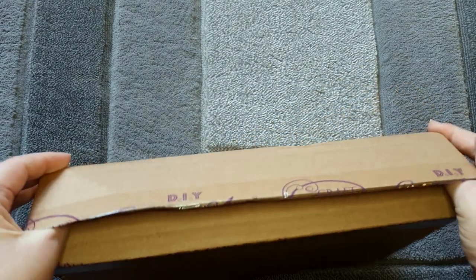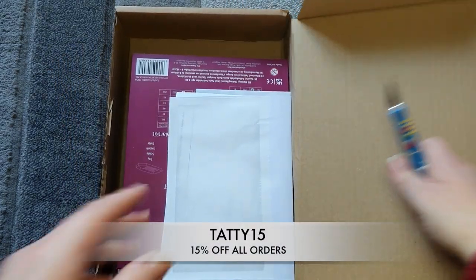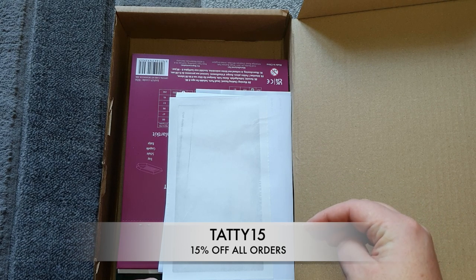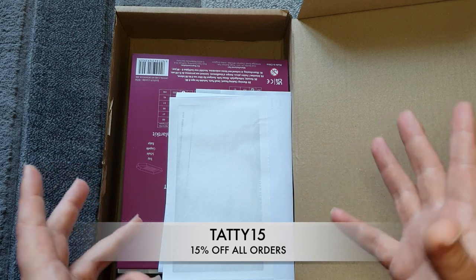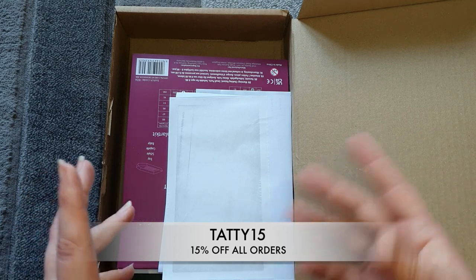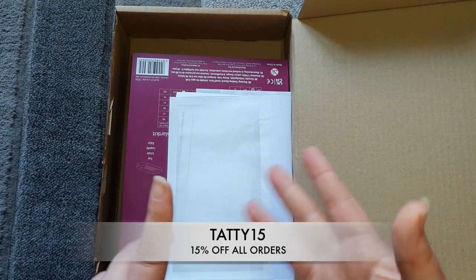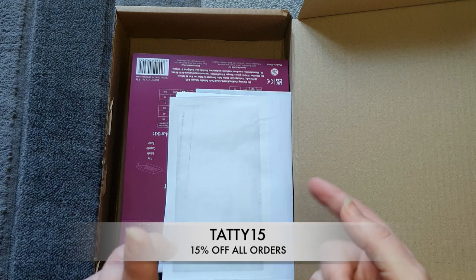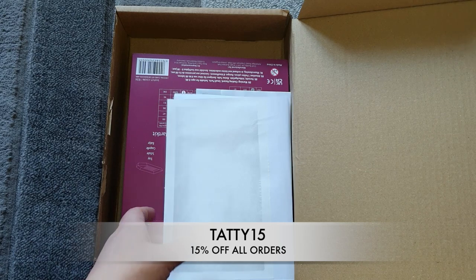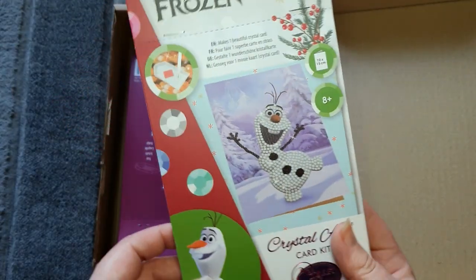If you ever want to order from Craft Buddy, they are a UK-based company, and if you use my discount code I'll put down here, you get 15% off your order. They have a great range of products — the canvases are on wooden canvases, so they're literally pre-framed for you. They've got cards, stamps, and loads of beautiful things, and they are licensed with Disney, Ann Stokes, and Thomas Kinkade.